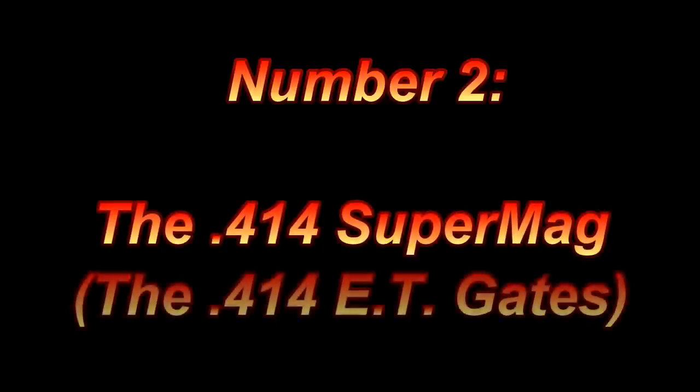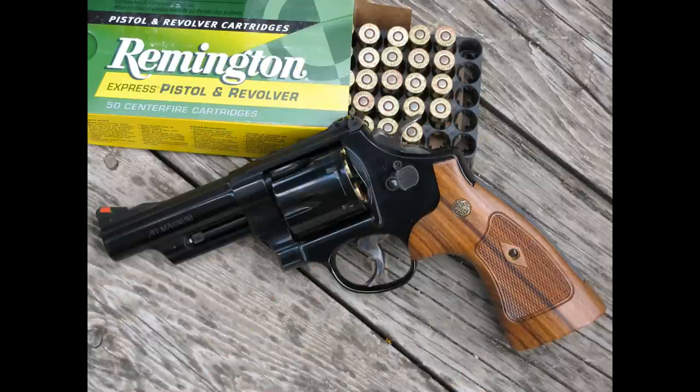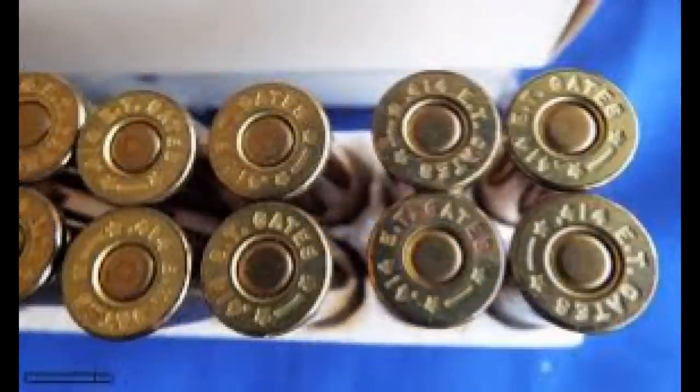Number two: the .414 Super Mag. Here's an idea that, performance-wise, is actually a good one — if people would be willing to get on board. But that's easier said than done, and when you start by building on a niche idea, don't expect people to flock to it. While the .41 Remington Magnum is an excellent cartridge, it has always been a cult favorite rather than a mainstream seller. The Super Mags were the idea of the late Elgin Gates, and the .414 Super Mag was the last one brought to market, with the others being the .357, the .375, and the .445. After Elgin's passing in 1988, his sons Robert and Randy wanted to make the .414 Super Mag a reality. It took time to produce the loading dies, get Dan Wesson on board to build the gun, and get the brass produced. Starline made the brass happen in 1993 and the .414 Super Mag was rolled out in 1994.